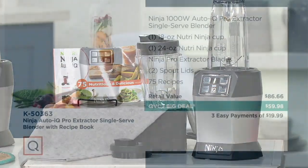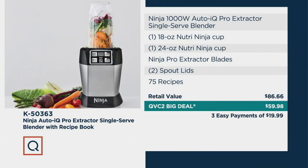I never push you for anything — I just have fun up here talking about the products we have here at QVC. But today, when you look at the price — the 18-ounce, the 24-ounce, the blade extractor, the two spout lids, the 75 recipes — the retail value should be $86.66. Our QVC 2 Big Deal is $59.98, on three easy payments of $19.99. And if you use your Q card, the easy pay will be about $10.